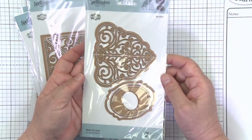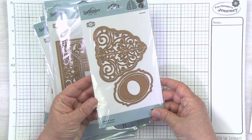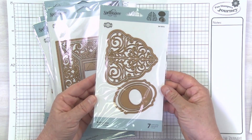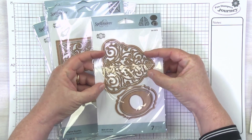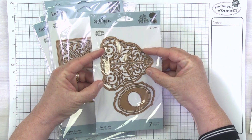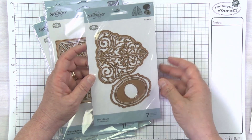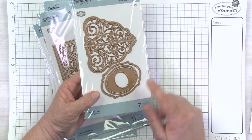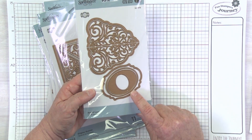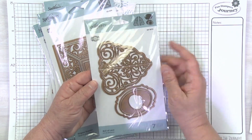Last but not least, this fancy-looking one is called Bed of Lace — of course going along with the Picot Petite theme. This beautiful die features her split rim technology, which means you can use the rims with or without. These are actually two separate dies so you can arrange them in any pattern you want. And then we have these sweet little labels, which are going to be perfect with any of Becca's stamped or glimmered sentiments.